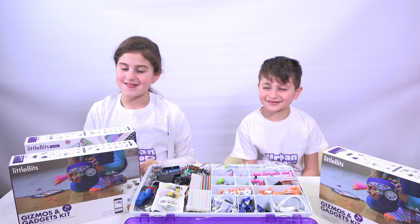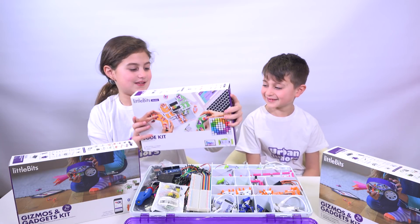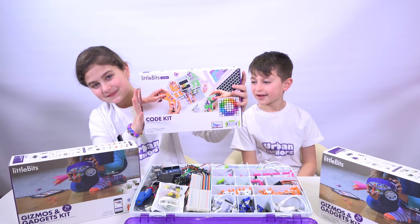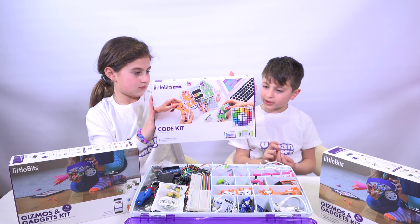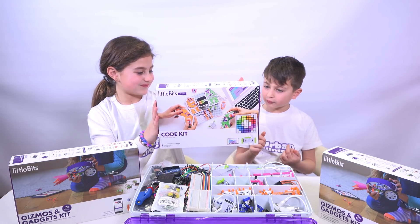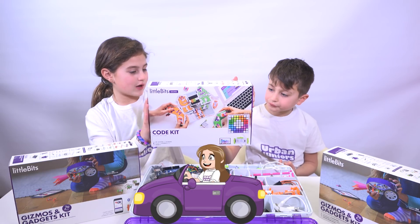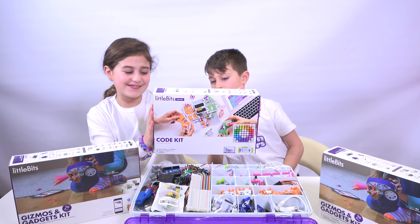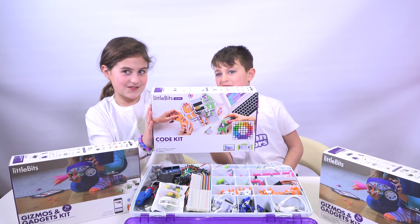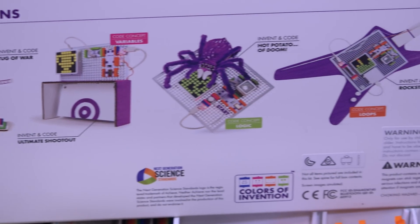For our little bits nerf target we are going to need the little bits code kit, and we have it right here. On the back you can make a green and orange monster, it's tug of war, Ultimate Shootout, Hot Potato of Doom — it's like a spider on it, which is really weird — and Rock Star Guitar.